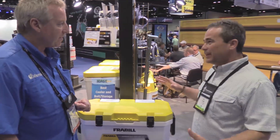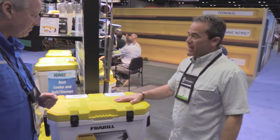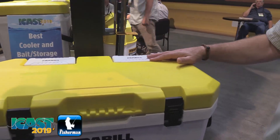This is our new bigger-is-better idea right here. This one is a 30-quart bait station. We had a smaller version last year at ICAST — a 13 and a 19 — but we had a lot of demand from saltwater anglers saying 19 quarts is not enough. So this is now a 30-quart bait station. We almost doubled the size, and we doubled the aeration too.